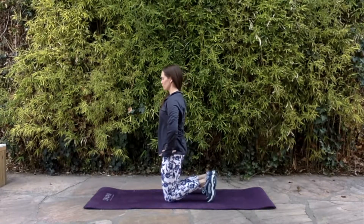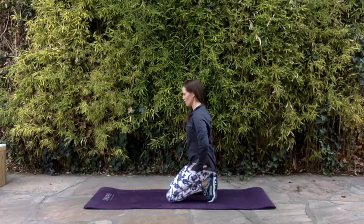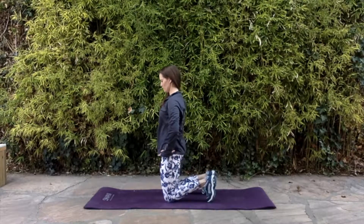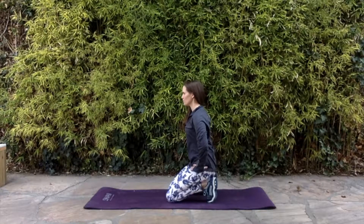This helps you either warm up your hips and glutes for other exercises, or it's a really good retraining exercise if you're just starting out. And that's the tall kneeling hover.